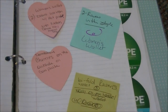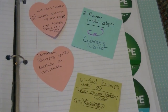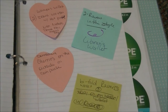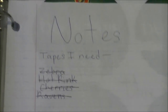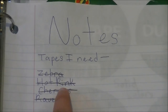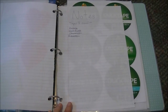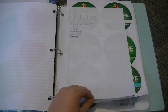Over here I have some sticky notes that people have written down for me, stuck in here so I'm reminded of what I need to do and what they want. I really recommend doing this because it helps you keep track of all your orders. Then I have this little section that says 'Notes' and it's for tapes I need — I've already gotten all the tapes, so they're all scratched out. I really recommend doing this so you never lose track of what tapes you need for certain orders.